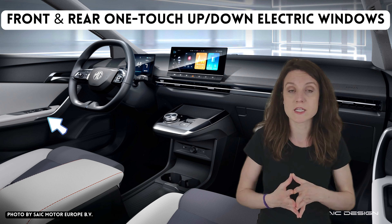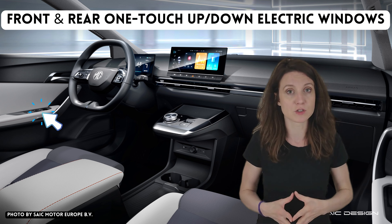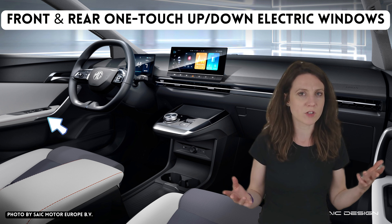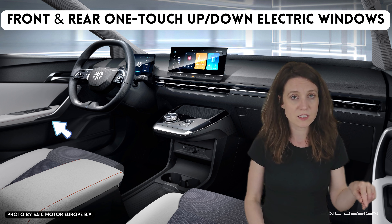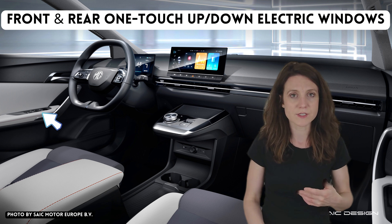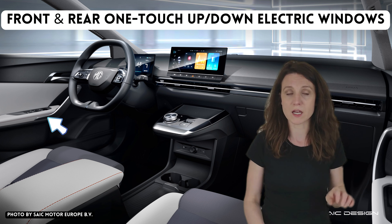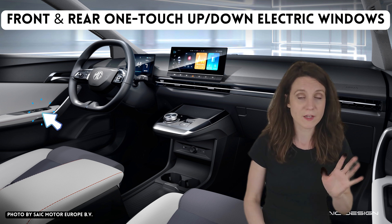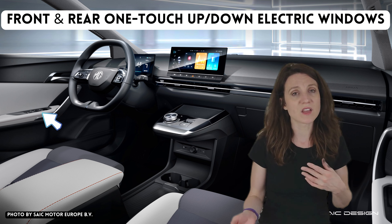Number twelve: the feature missing in the SE version is the front and rear window one-touch up and down control. I've been thinking about whether I'd miss this, and I came to the conclusion: not really. I only really need the one-touch control on the driver's side — when I go to the shopping center it's nice to push the button once, have the window roll down, get my ticket, and roll it back up.